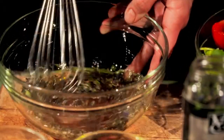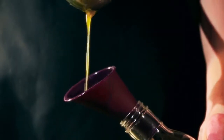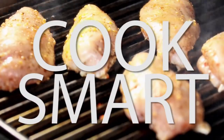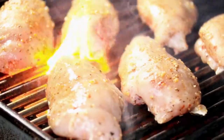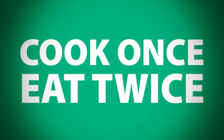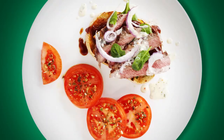Three: Prep ahead. Touch it once — chop, measure, marinate, and mix in big batches at one time. Portion, then refrigerate and freeze. Four: Cook Smart. Always cook extras. The golden rule this summer is cook once, eat twice — transform the extras from one meal into a completely different one.